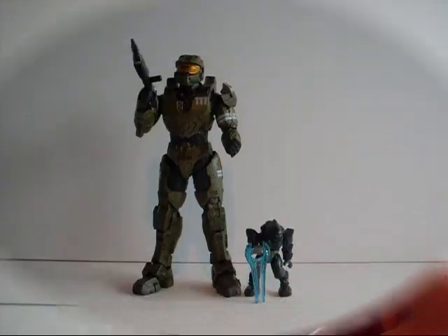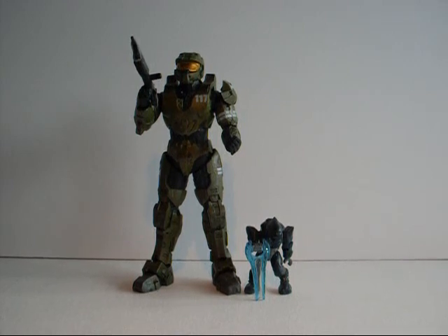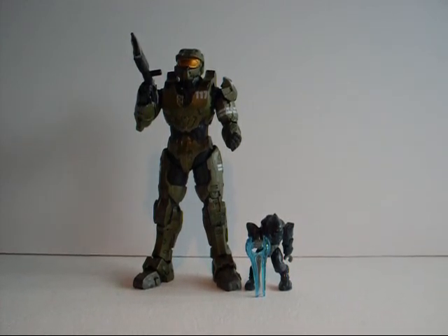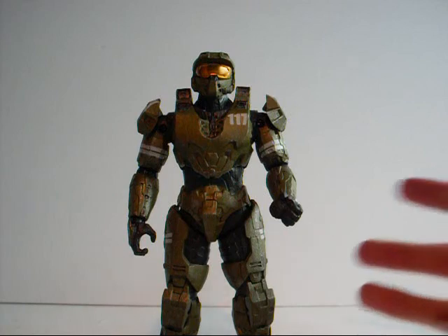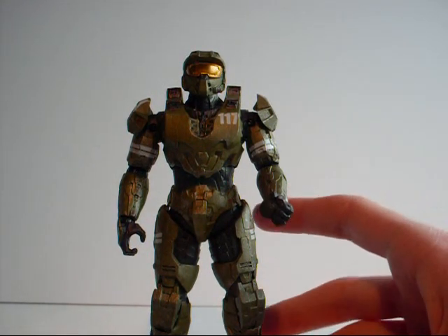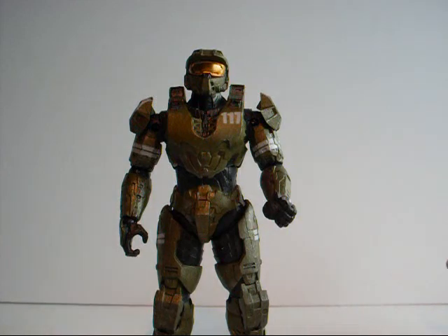Here is a size comparison of the figure next to a Halo Megablocks Elite. As you can see, the figure is quite tall and towers over him. I don't have the DC Mass Effect figure here, but the Grunt is bigger than the Chief by far. The Chief does hold his weapon quite well, though it would be better if they made his hand grip a bit tighter.